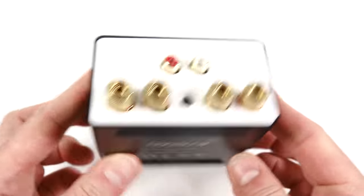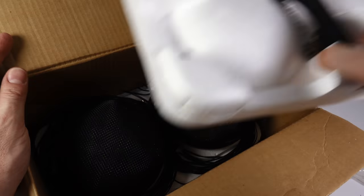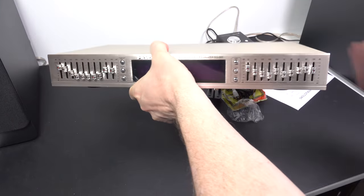A bit of a three-in-one video today. We're looking at a mini amp from NobSound, some ball speakers, and a graphic equalizer. That one's quite sensible.